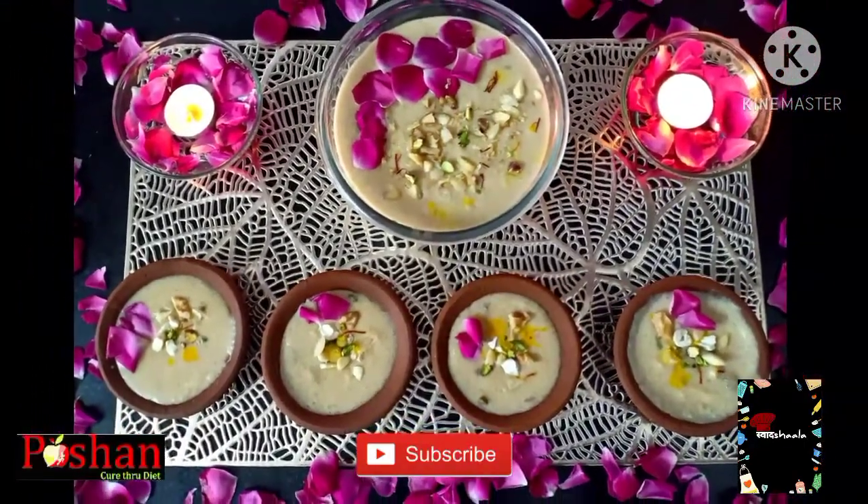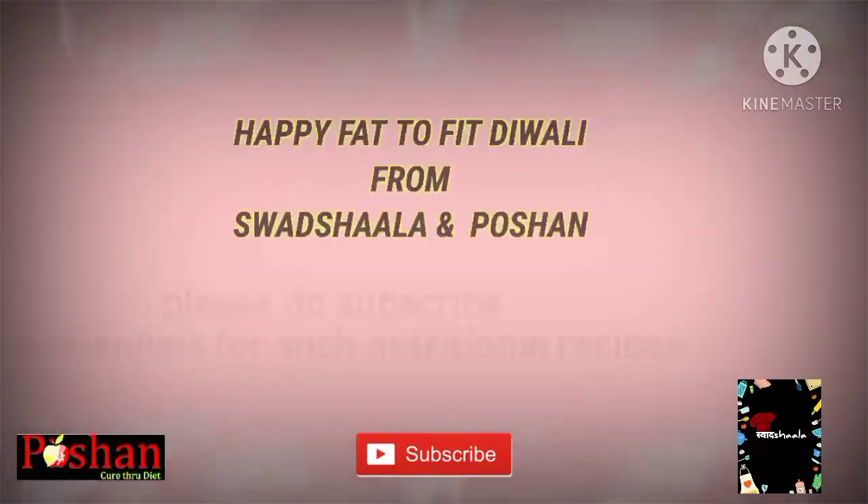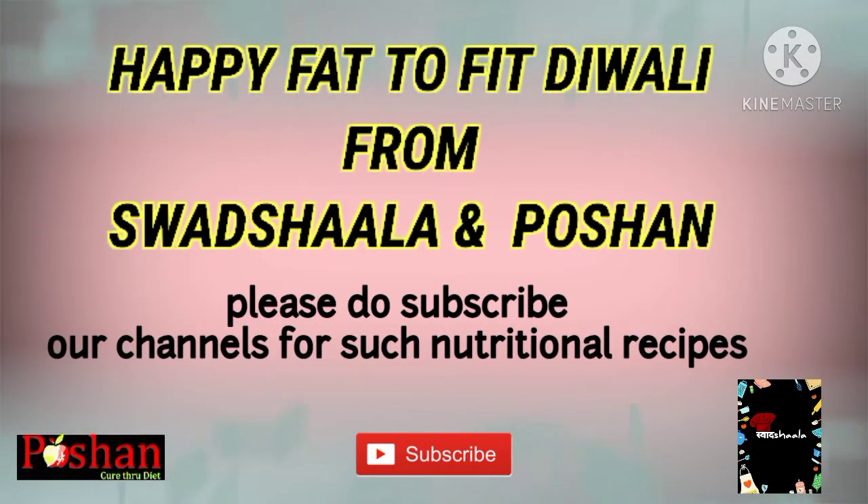Share it with your family and friends. Do subscribe to our channel Swasthshala. Do share your comment with us — how did you find this video? Thank you for watching. Bye and Happy Diwali!